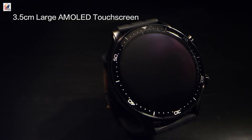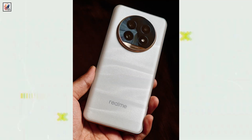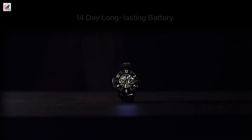The Realme Watch S2 is set to launch in India on July 30 alongside the Realme 13 Pro 5G series. Realme has revealed the Watch S2 design and confirmed some key details, including battery specifications.